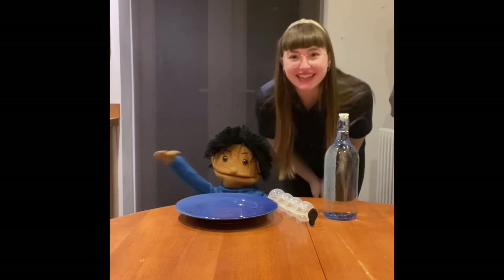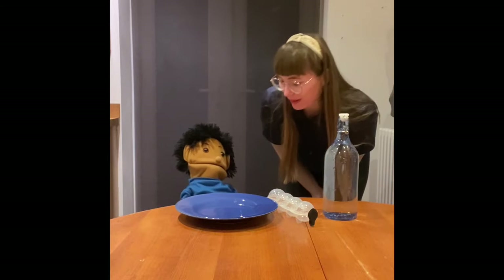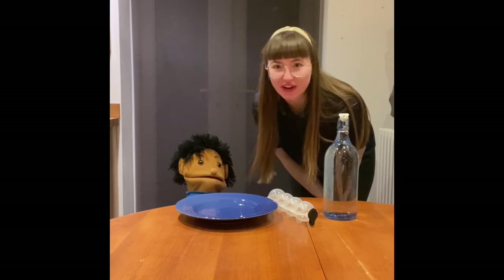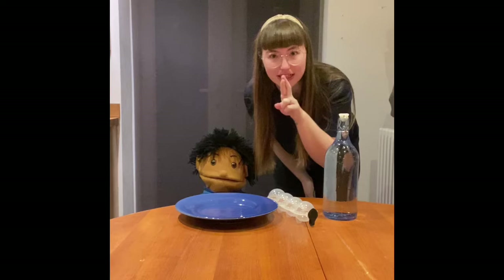Hello Nursery! Hello! Today we're very excited aren't we Pip? Oh yes! We're gonna do a science experiment. Oh we love science! We do and this one's so exciting, so fingers crossed it works.